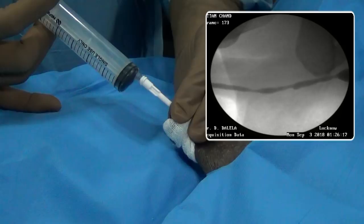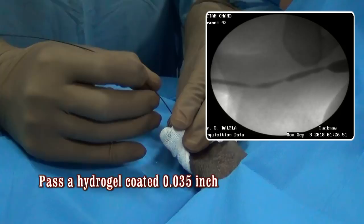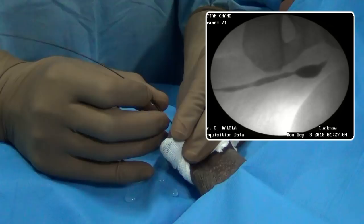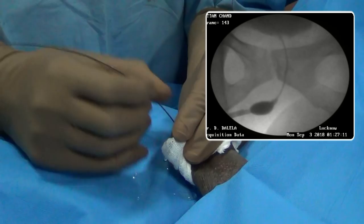Then pass a floppy-tip hydrogel-coated guide wire — it is a 0.035 inch wire. Gently insert it into the urethral lumen. Because the urethra is well lubricated, it will find its way through the stricture and go into the urinary bladder. By the loss of resistance and the ease of passing the wire you will know you are in the correct passage. Introduce a little more wire into the bladder so that it does not slip out.